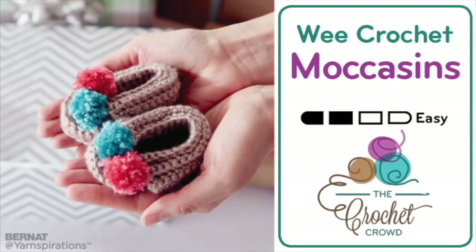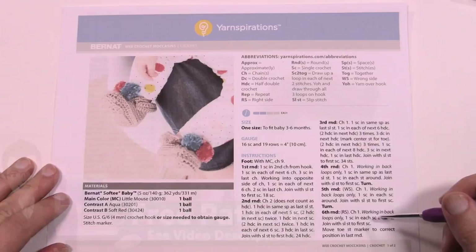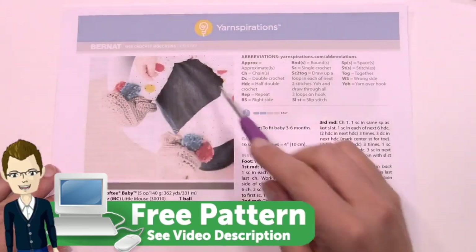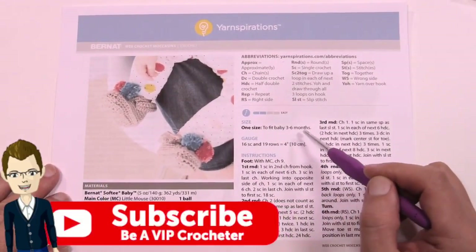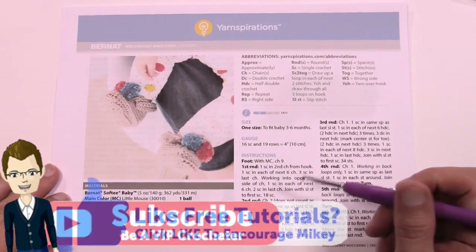Welcome back to The Crochet Crowd as well as Yarnspirations.com. I'm your host Mikey. Today we're going to do the We Crochet Moccasins. These are super cute and are for three to six months of age. Today we're going to be working on this together.